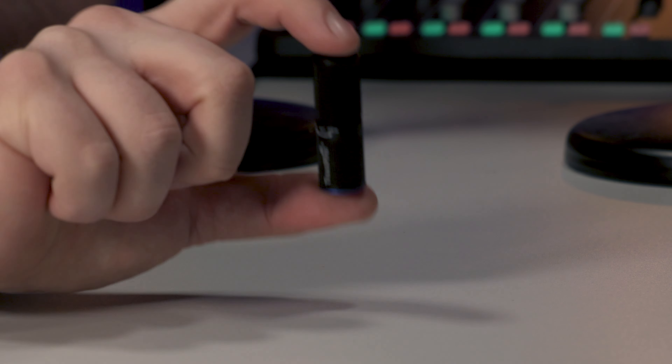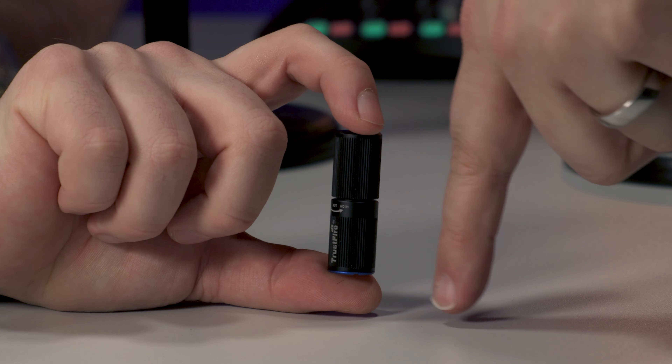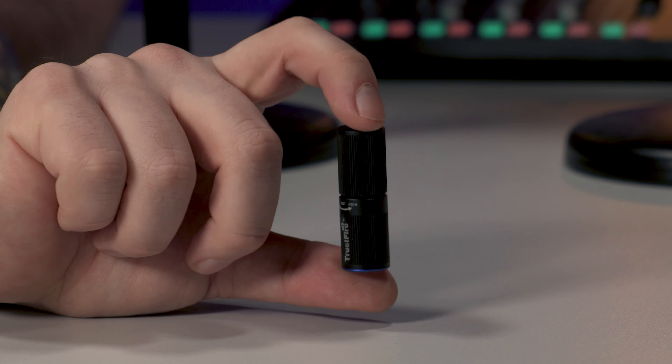What I like to do for size is the finger measure. This is less than a finger — less than half a finger. There you go, official. That's about two inches for the American audience.